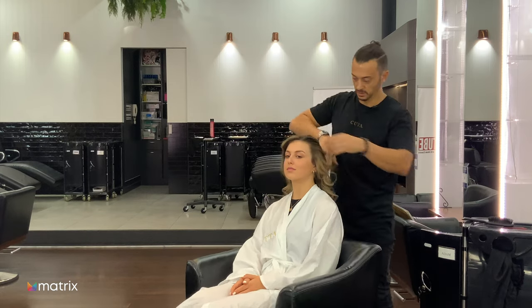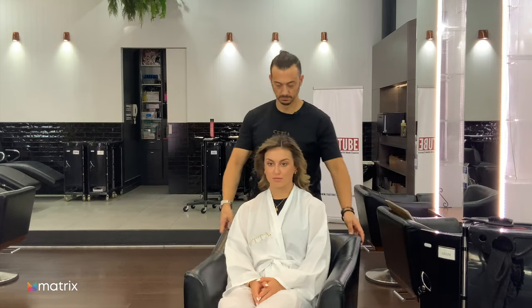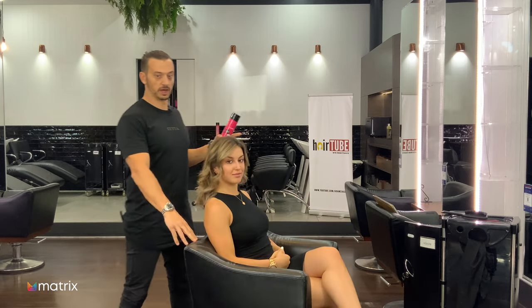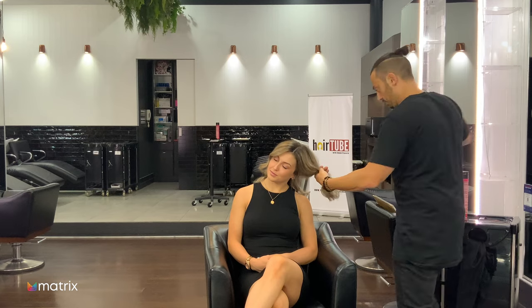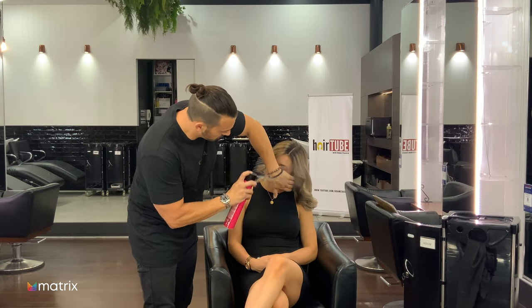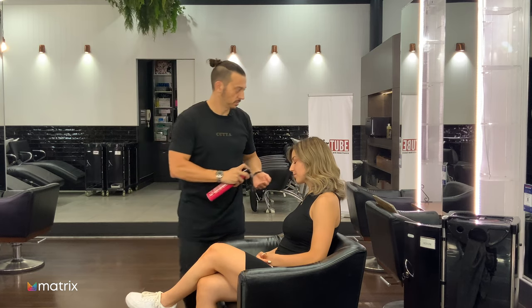Spinning Jordan around to get rid of the static, just running some product through. I'm going to finish with some Style Fixer as well. Spinning Jordan around so she can see herself in the mirror. Just tilt your head like this, Jordie — close your eyes. When I do this, just make sure we pull this out. Using this brush just to brush it from underneath — the idea is to get all those little flyaways back in and lock that shape in. You don't want to spray the hell out of it.